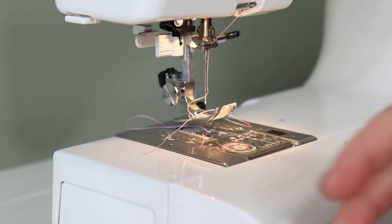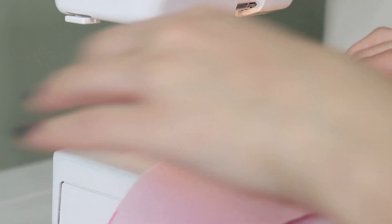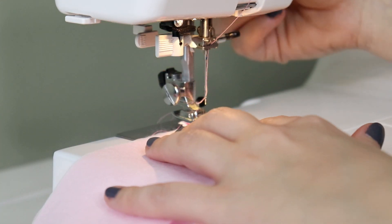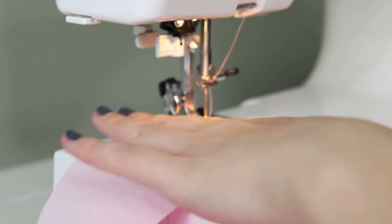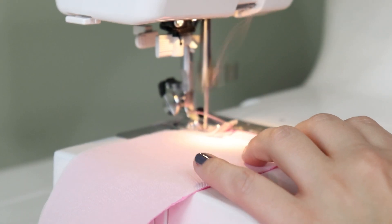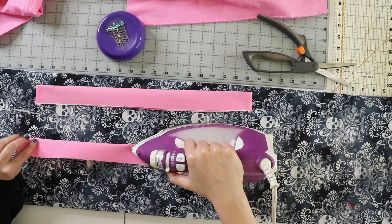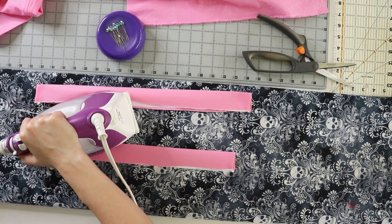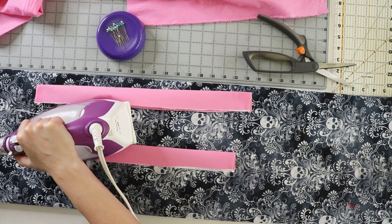Once the interfacing is applied, I folded my edges in by a half inch and stitched them down before pressing the piece in half. Now I'm pressing my waistband in half on the fold line, then marking the center front and back. These are mirror images, so you can decide what is center front and back — or make that decision when you add your hooks.